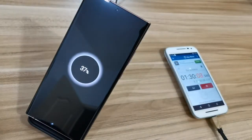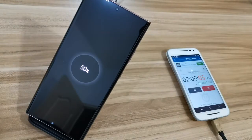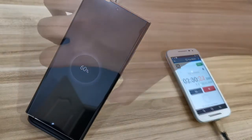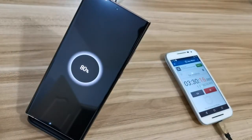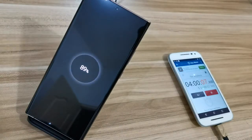At 1 hour 30 minutes it's at 37%, and at exactly 2 hours it hits exactly 50%. So from here you can assume that every hour it increased by about 25% for charging a 4500mAh battery. But it gets interesting from here on, because every 30 minutes only increased by 10% — at 2 hours 30 minutes it increased to 60%, at 3 hours it's at 70%, and 80% at 3 hours 30 minutes.